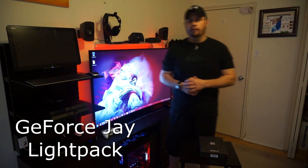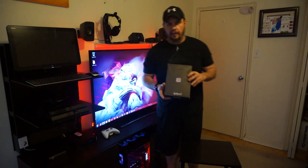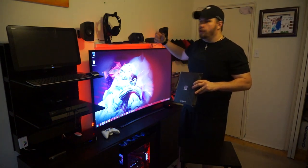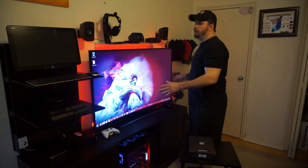Hey guys, welcome back to GeForce J. Today I'm going to be doing an overview on something called the Lightpack. I just got this in the mail. What it is is basically a series of LEDs that mount onto the back of your television through a hub, and what these LEDs do is actually illuminate the back portion of your screen.